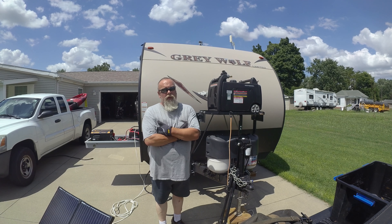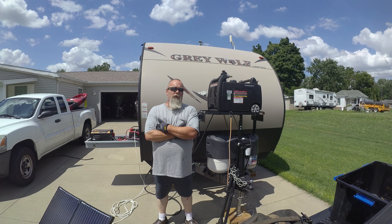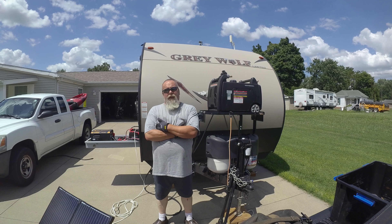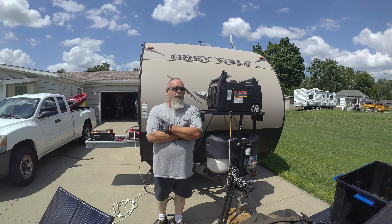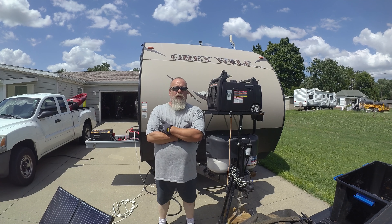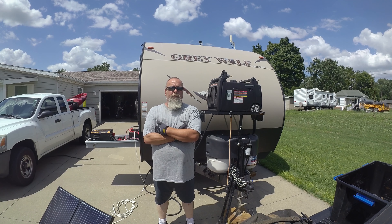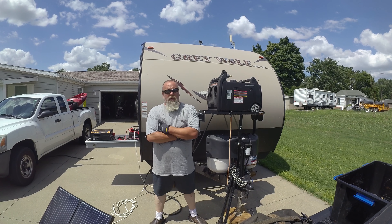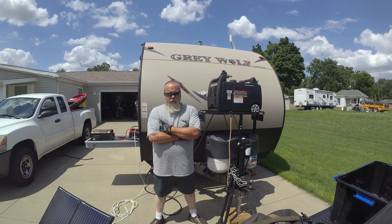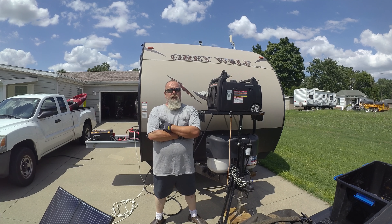One thing I would like to have is a little more solar power. If I had about another 300 watts of solar I think, as long as we had good sun, we could pretty much run 90 percent of the time without firing the generator up. We try to be a little careful about the amount of power we use, but we don't hurt ourselves — the coffee pot and the microwave, if we want to run them we fire them up and don't worry about it. I'm very happy with the way this system performs. I think it's a good start for somebody who wants to do a lot of boondocking — it takes care of us.